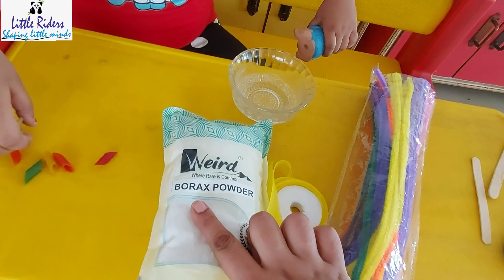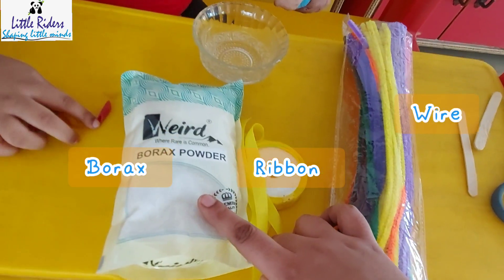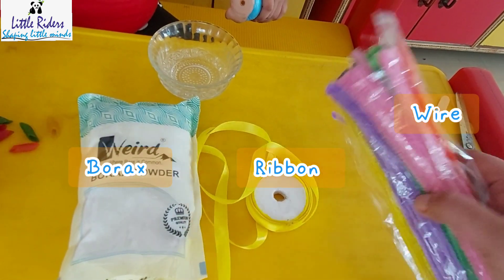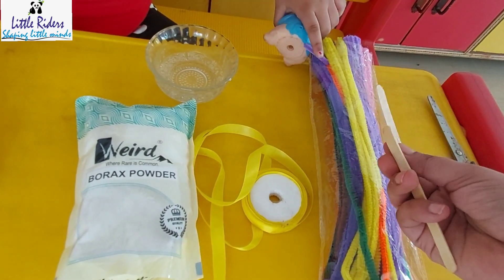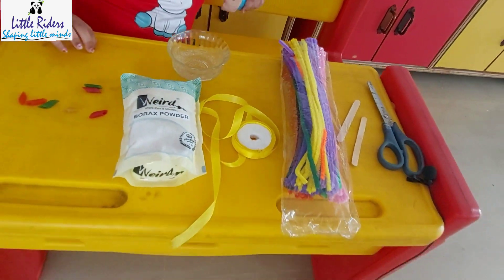So here I took the borax powder. This borax powder I got online from Amazon — I am going to put the link. Here I took some ribbons and then the fancy wire, the craft wires actually — again ordered online. And some ice cream sticks. And here we start the video.